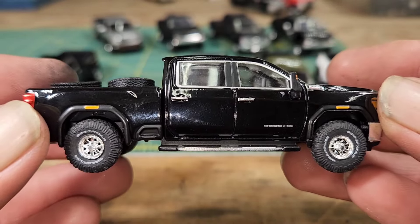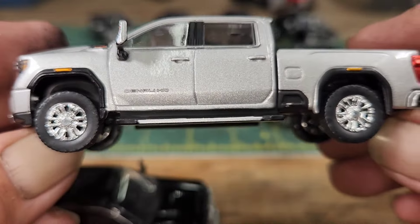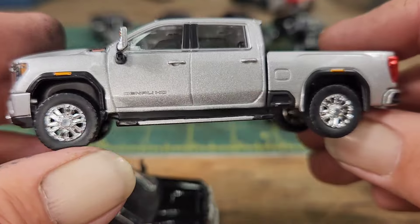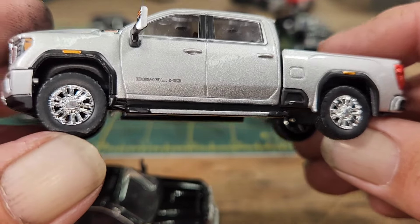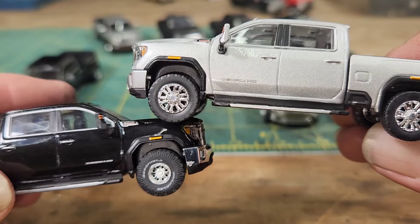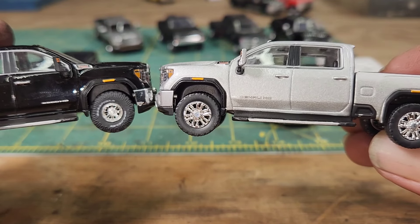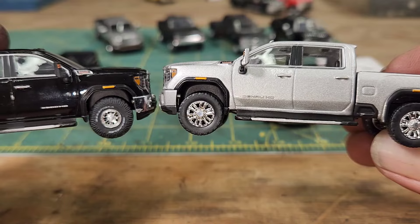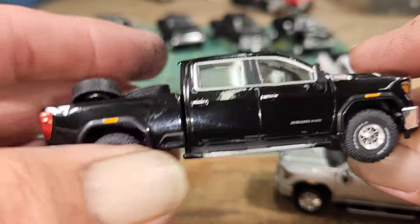I think it looks better with the different wheels and tires. It does change the stance just a tiny bit — it's slightly shorter than the other trucks because the original wheels and tires were just a smidgen bigger than the M2s, so it sits just a little bit lower. But I think it looks better — I just don't like those big rims on there. So that's the way this one is going to live.